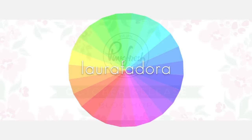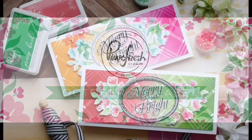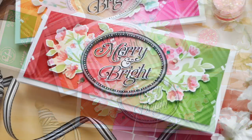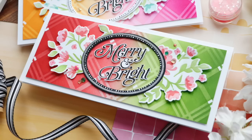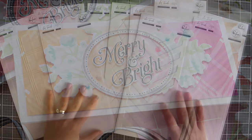Hi everybody, Laura here. Thank you so much for joining me today. I'm excited to be a part of the October release blog hop with Pinkfresh Studio. I have a couple of merry and bright festive slimline cards to share with you using some of these new October release goodies.